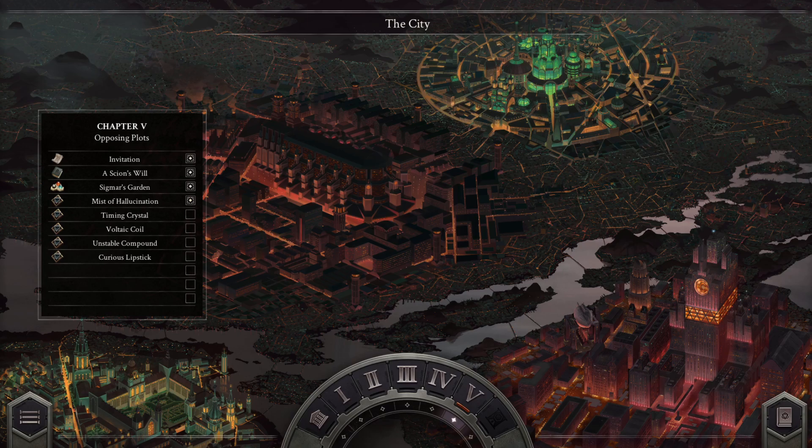Welcome back to Opus Magnum. I'm Dear Darling, and why don't we work together to discover our magnum opus?